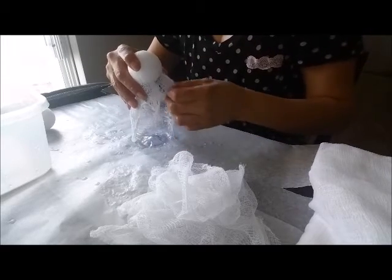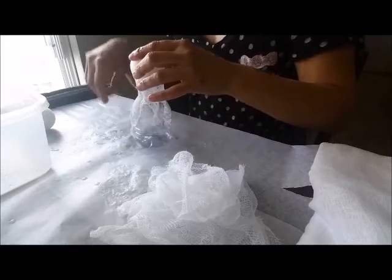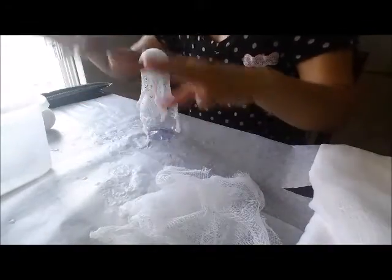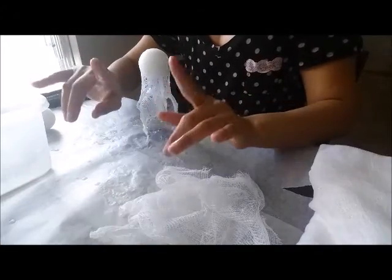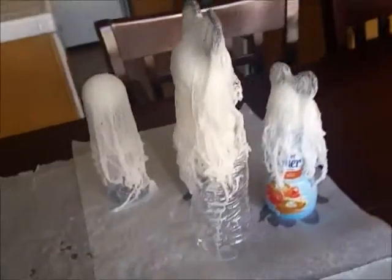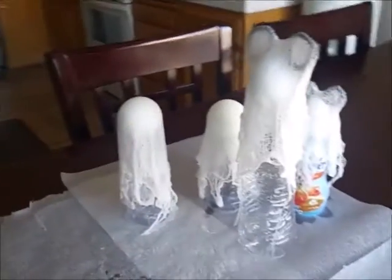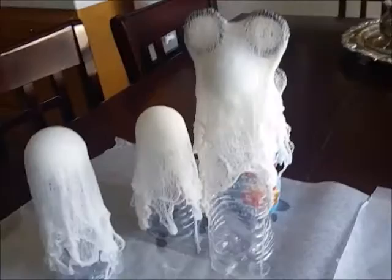I hold the ball down as I try to smooth out any bunching. Once these guys dry, I'll come back and show you the next step. I would leave them for 12 to 24 hours to dry, and then once they're dry I'll show you how to take them off, how to decorate them, and how to use them.